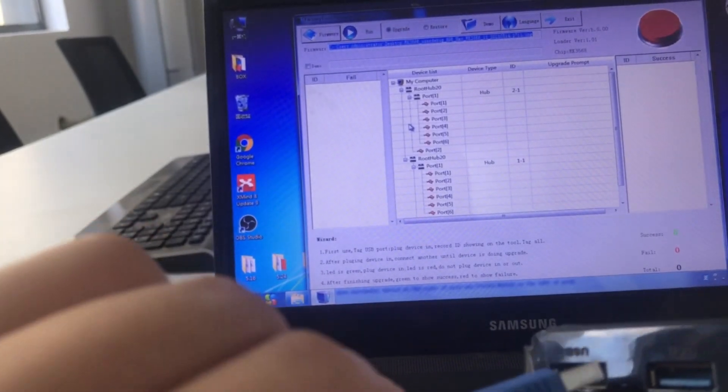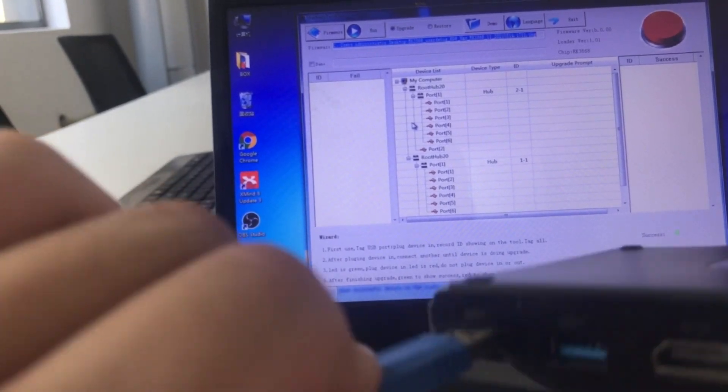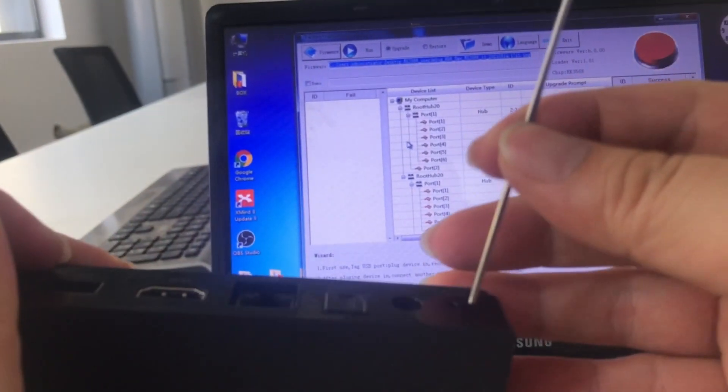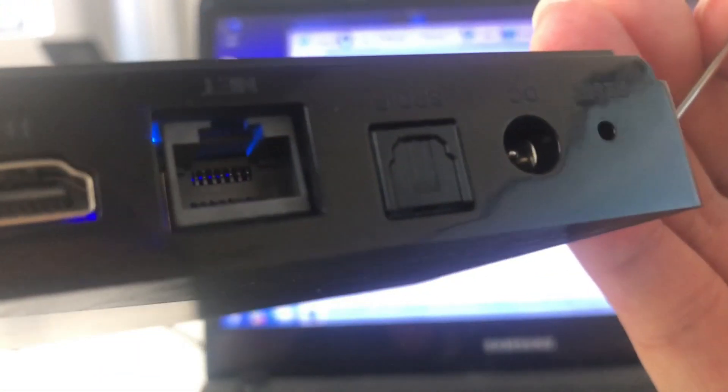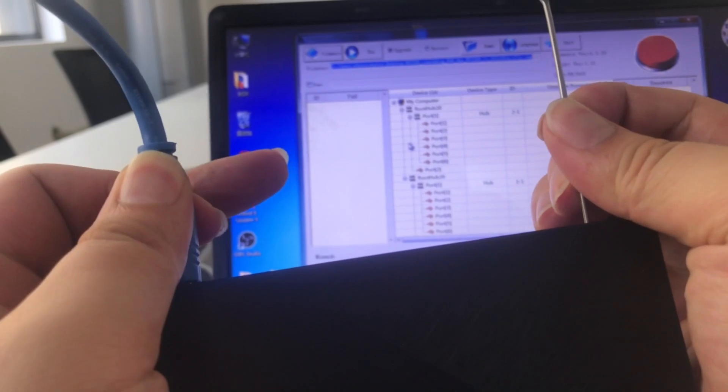Plug one USB into this notebook first. Then plug the USB cable into the black plug on the box, and insert the pin into the reset button. Hold them inside together, like this.